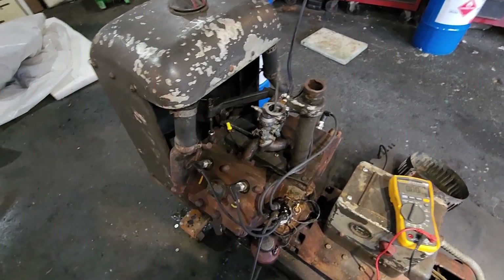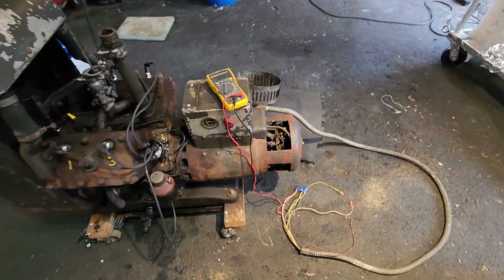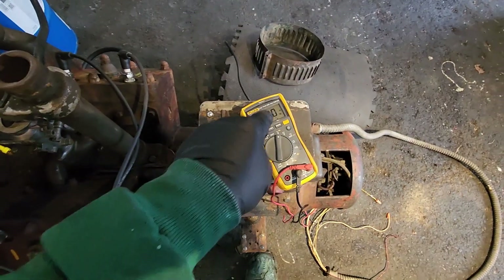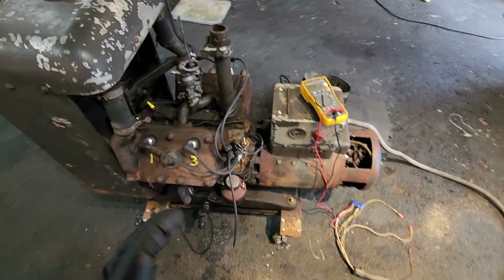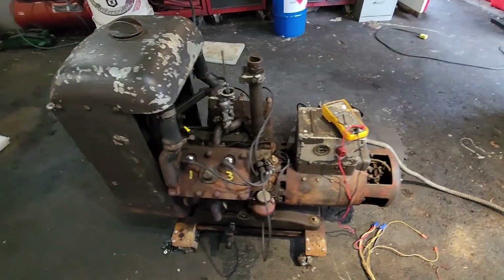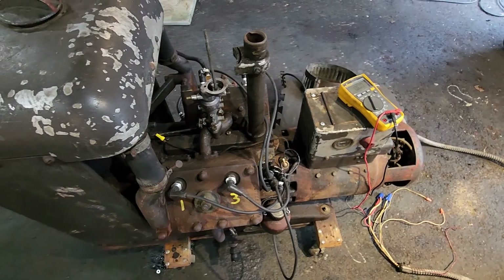I don't know what's going on with the governor end but it's something I'm going to have to focus on. As you've seen in the video, when I get this thing down to about 120, 125, 130 volts and the Hertz around 60 or 63, this thing is basically idling — not bad at all. This thing has a lot of power if you let it run loose.